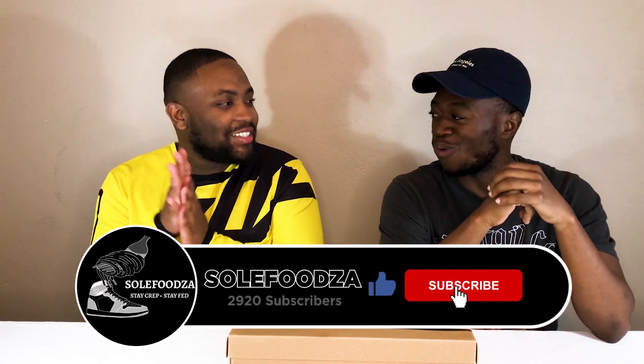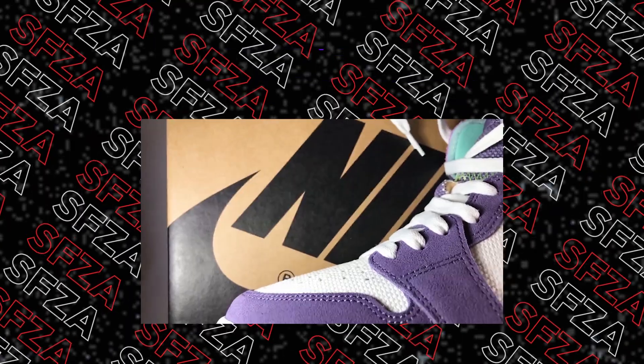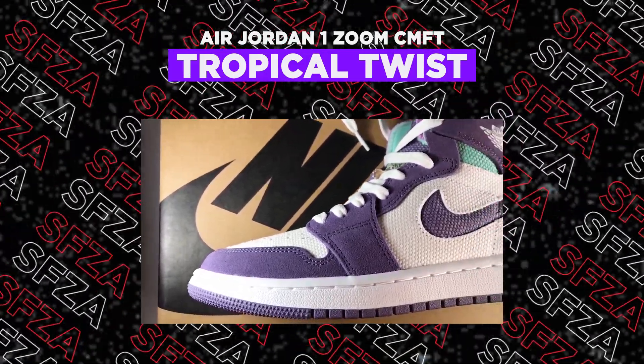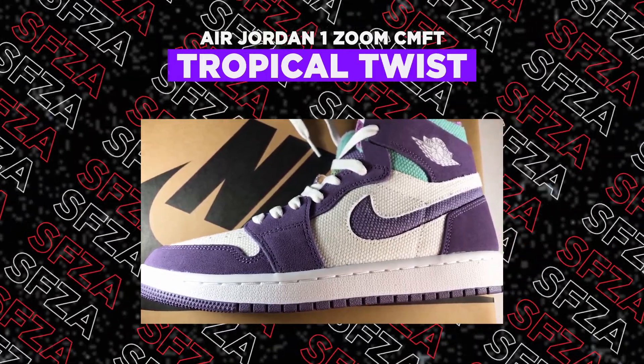Welcome back ladies and gentlemen, another episode of Soul Food Sunday. We got another review, Feast of the Day — the Air Jordan 1, something so fresh and so clean. Air Jordan 1 CMFT Zoom Tropical. It's tropical, standing for comfort — comfortable, tropical. That's the new Nike comfort range silhouette, amazing for the Jordan 1s. Great, great shoes, so let's get into it.